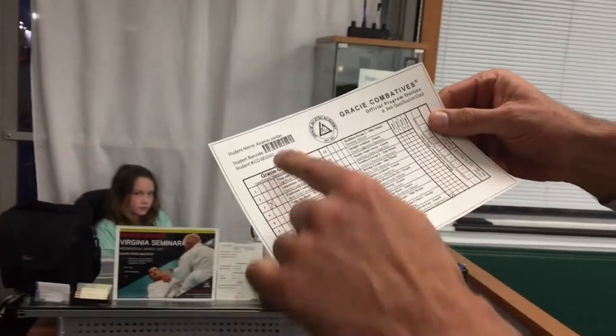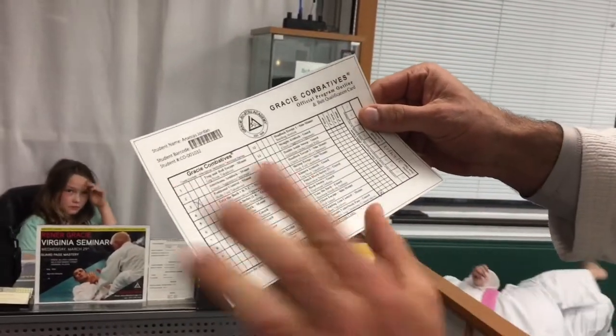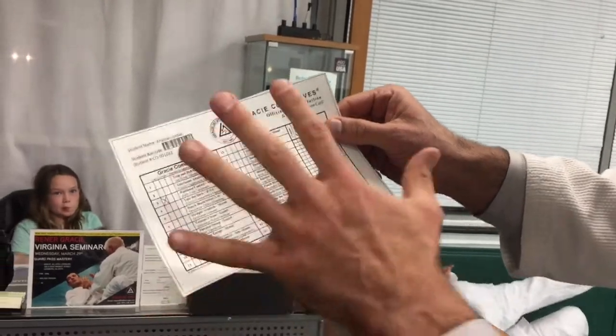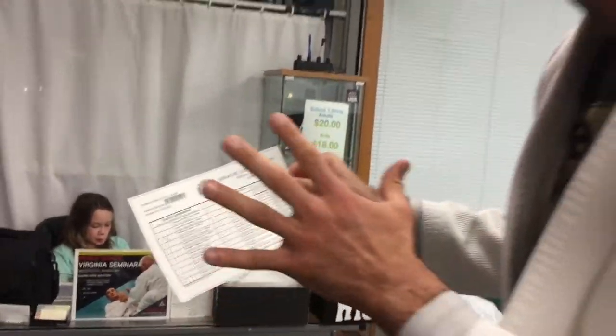Got our card situation right here — the Combatives card. First class. Jordan's first class. Class number three. Imagine what this card represents in terms of the journey, in terms of the future, in terms of the possibilities for this new Jiu-Jitsu soul. This is so exciting.